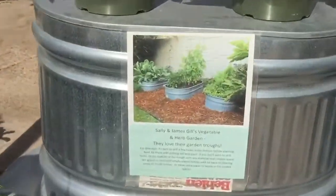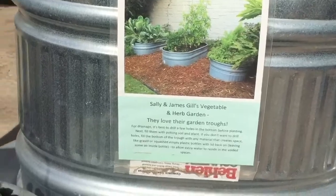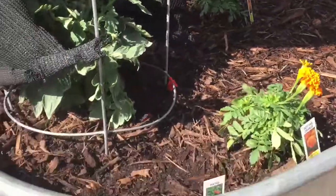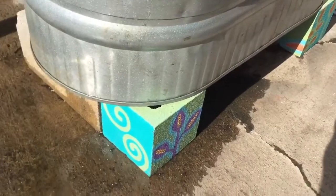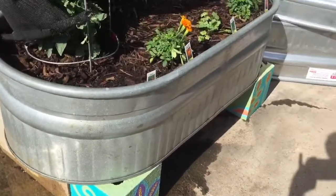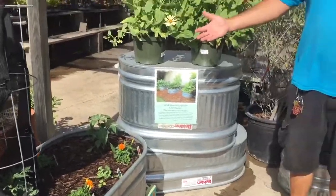If you raise them up — you can see I have them raised up on cinder blocks — that makes it even that much easier to manage, so less back work. Normally these were used for livestock, but we found that they're great for gardening too.